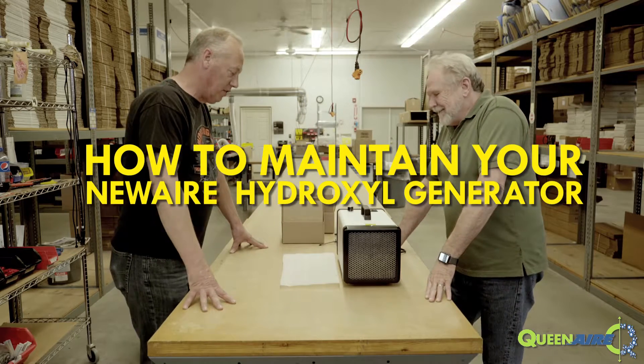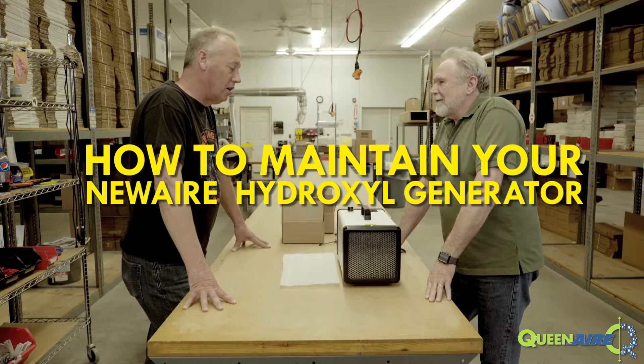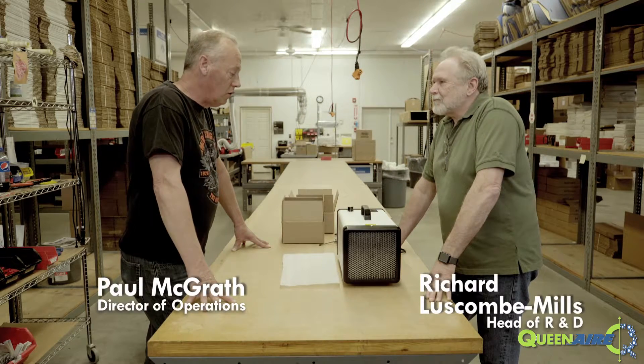Richard, I see you've got the HG2500 air treatment system here. Great looking unit. We're going to have a lot of customers calling asking questions about maintenance. Can you go through this with me and show me exactly what I need to tell them to do?